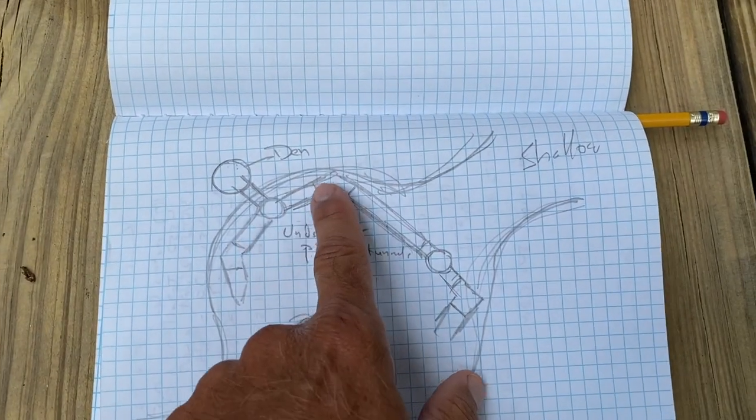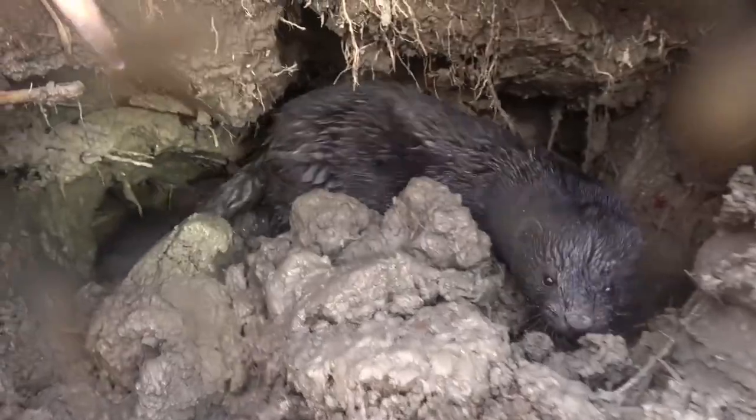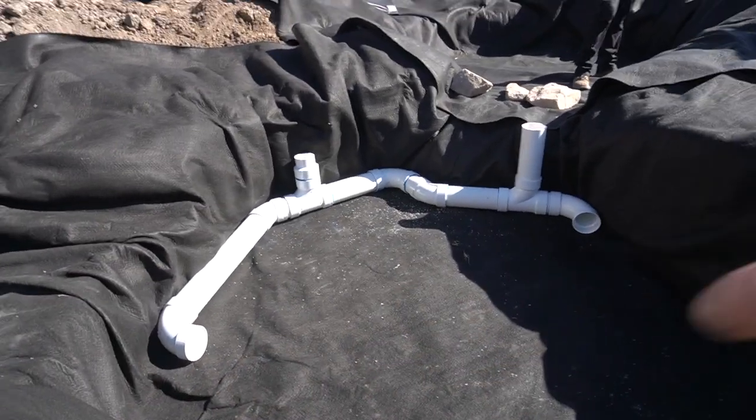The other thing that I want to do on this particular project is coming up with an interactive system for his mink. So we want to recreate a muskrat den that he could use to help train his mink, which is really cool. Haven't done anything like this, so I'm looking forward to this project.